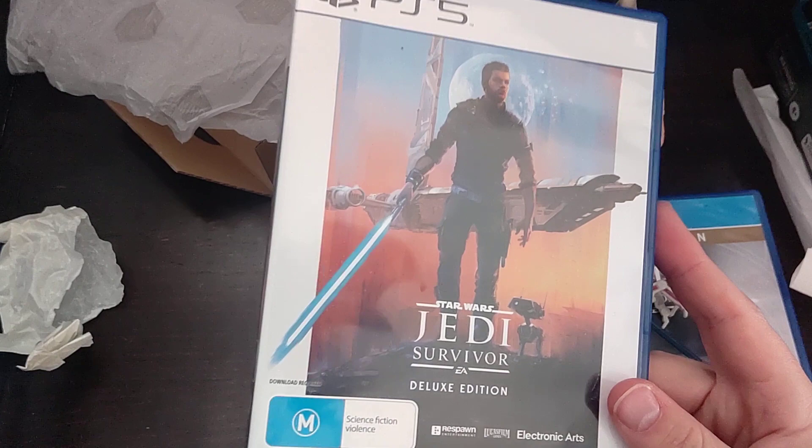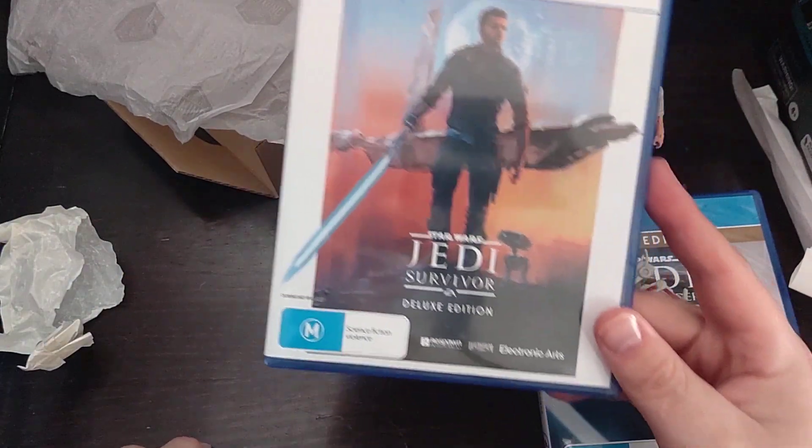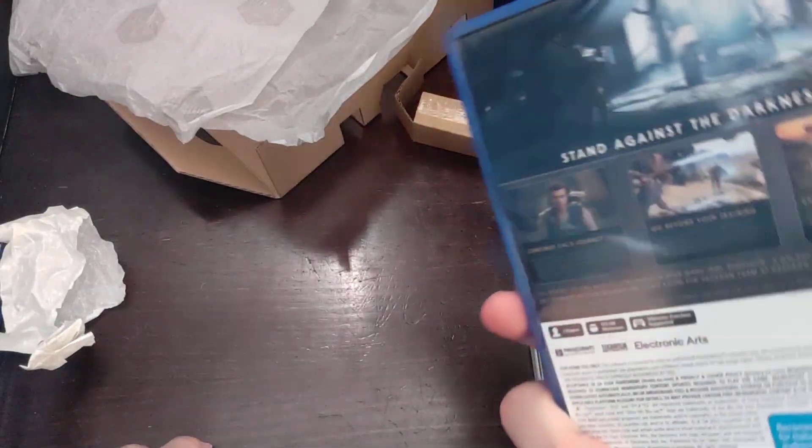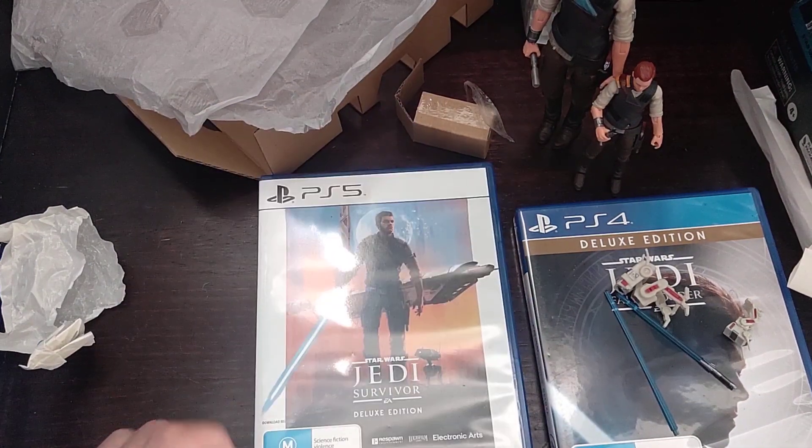If you're wondering what I think about this game, I actually did enjoy it. Thanks for watching and sorry this video is a bit late.